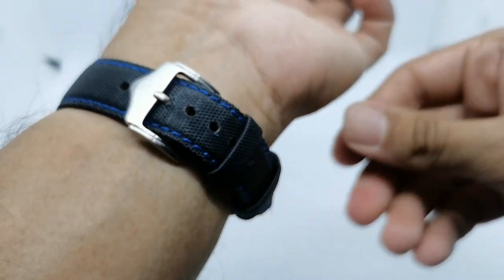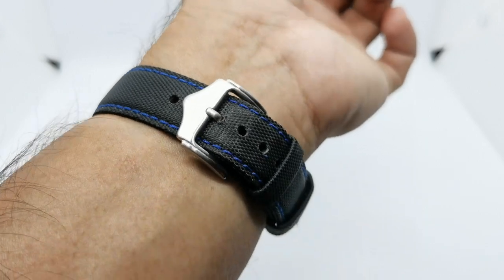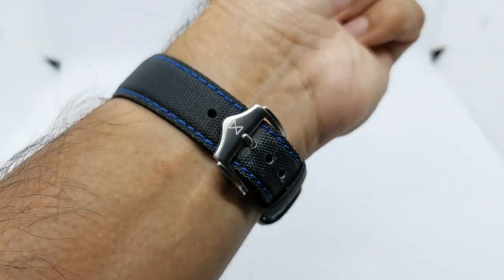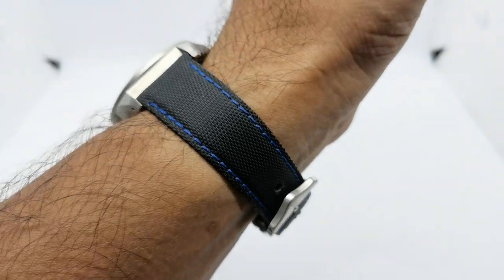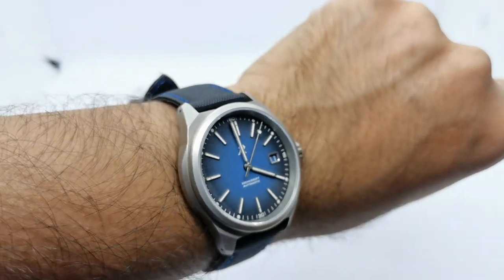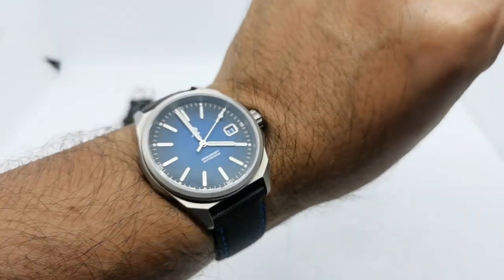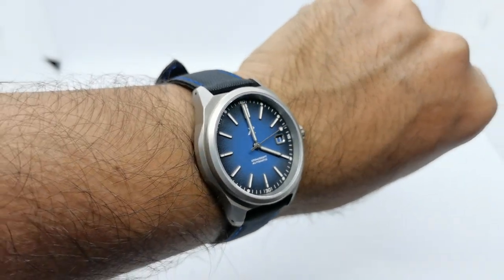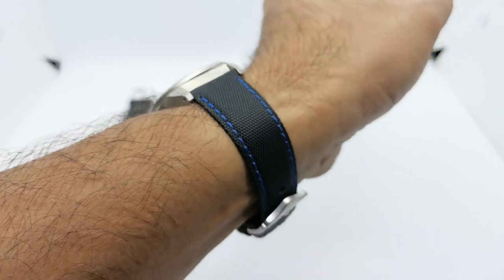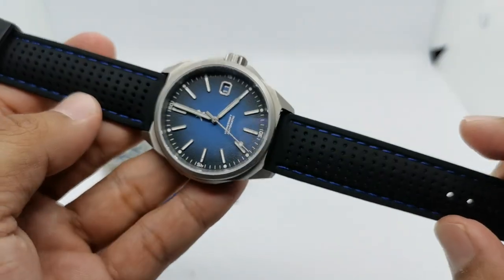People with up to a 7.5 inch wrist will be okay with this strap. If you have anything larger, please let Clement the owner know about your wrist size as it may not fit. I think this looks absolutely awesome on the RZE Resolute in cobalt blue.